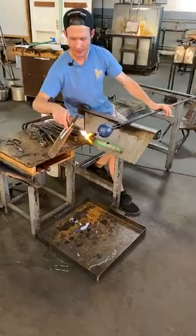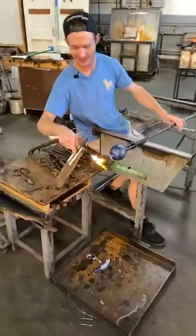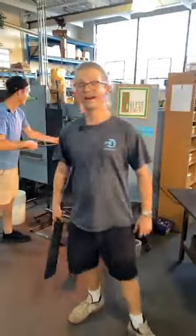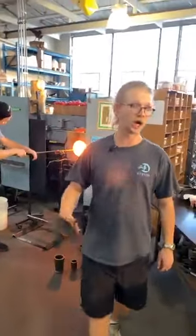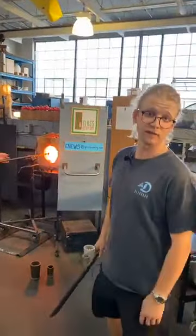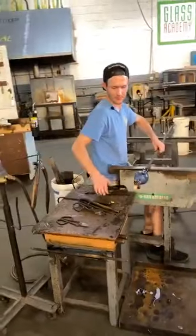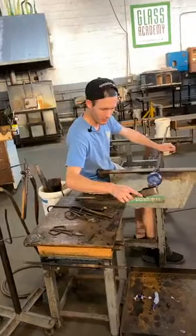If there's any camera shake right now, I'm just trying to stay out of these guys' way so they can do what they do, and I don't have to get burned on my legs. We don't need any leg burns, arm burns, or face burns — any kind of burn, or camera burns for that matter — is something we avoid here at the Glass Academy in Michigan.